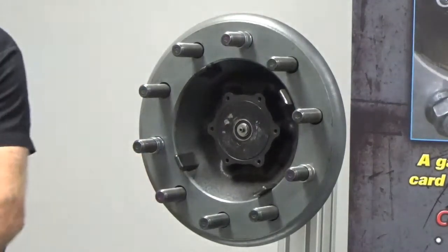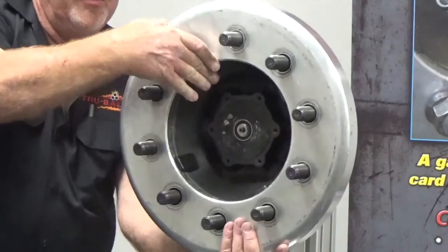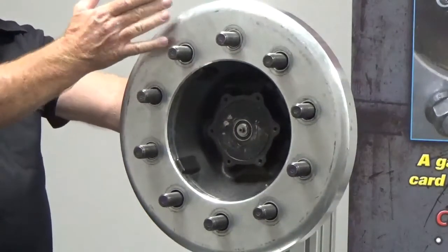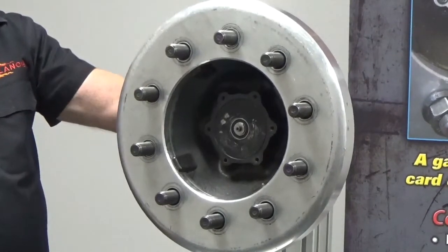Now we're going to install our inner wheel. We're going to put our inner wheel on and seat it up against the drum, or your rotor if you've got disc brakes. At this point our inner wheel is centered with our sleeves.